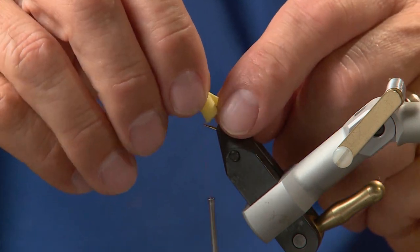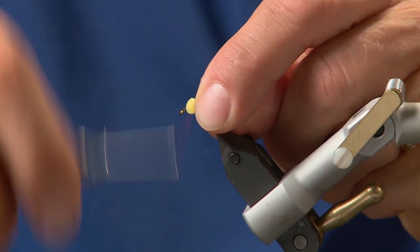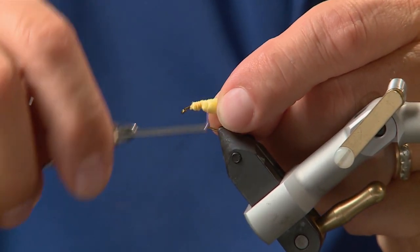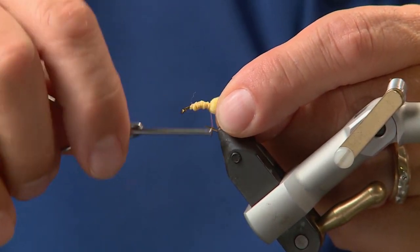Now what we're going to do is place it right at the rear of the hook — you want the tail just past the butt end of the hook — and then wrap all that foam in to create a body and the tail.